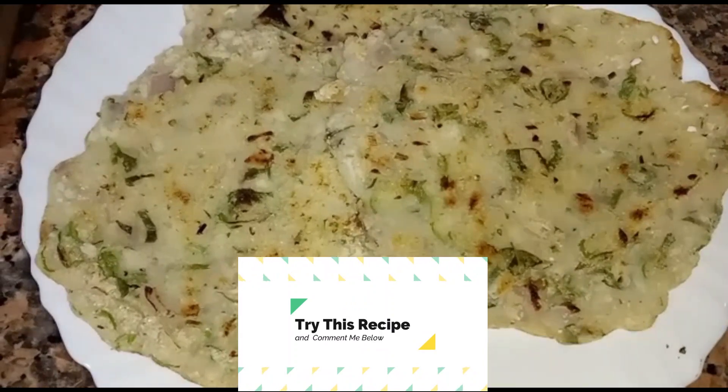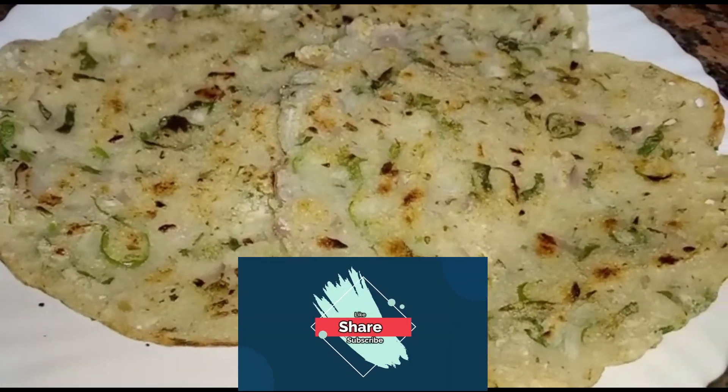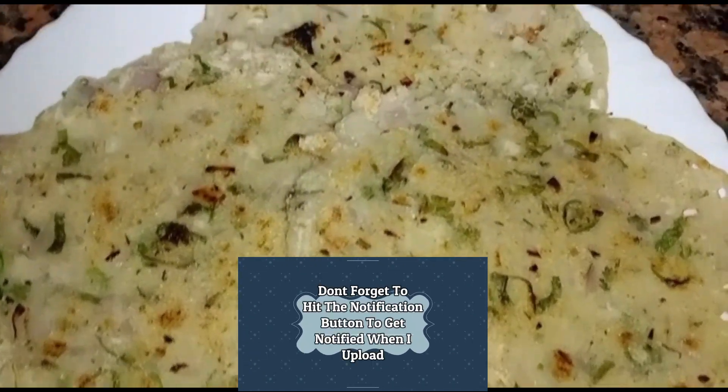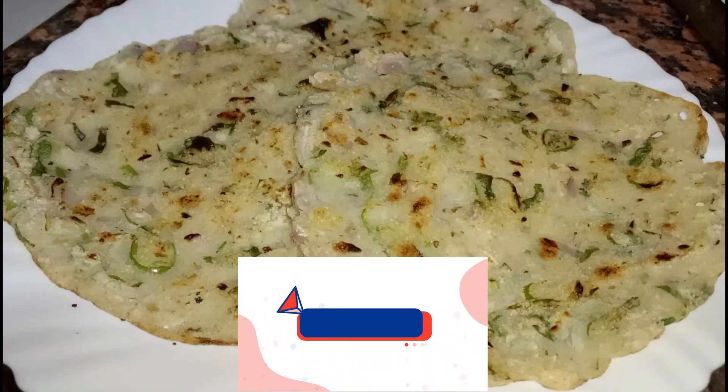Try this recipe and comment below. Please like, share, and subscribe. Don't forget to hit the notification button to get notified whenever I upload. Thanks for watching, stay tuned for my next video — bye bye!